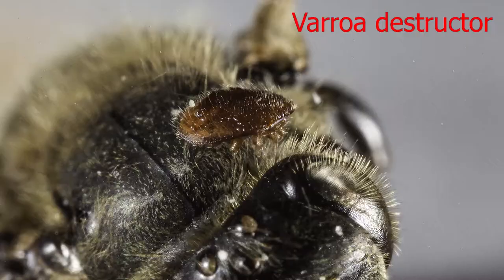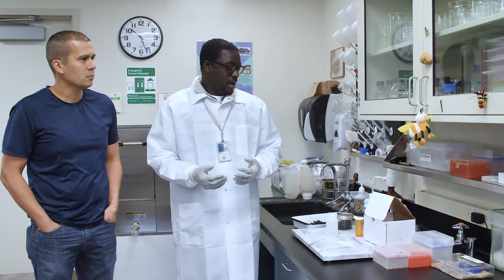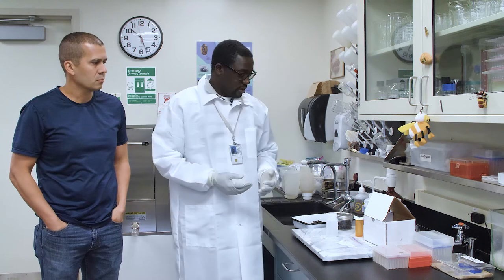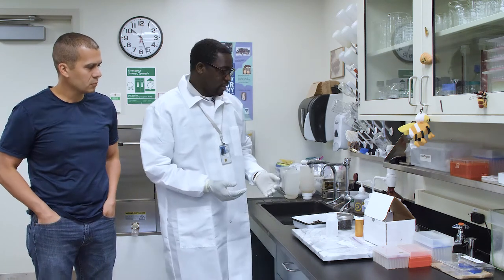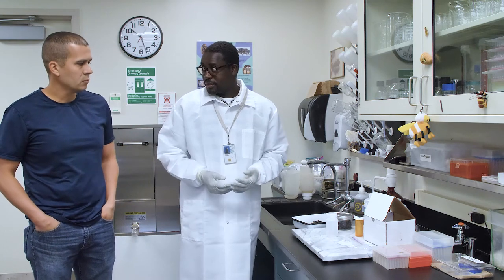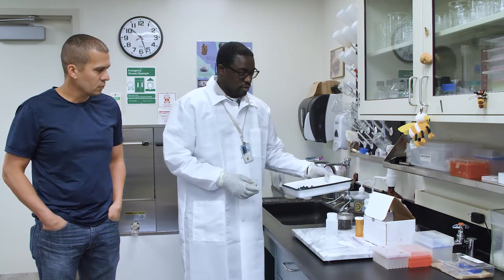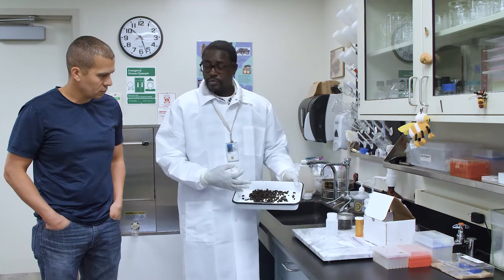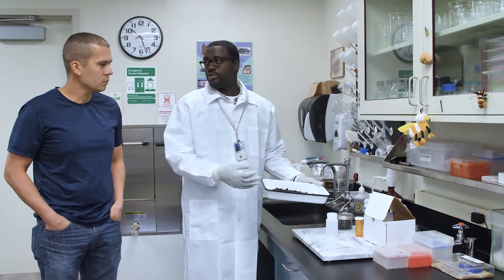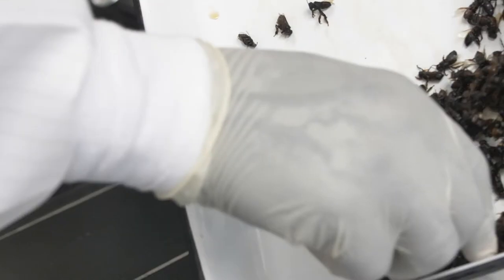If you're concerned about a mite issue or a nosema issue in your hive, in your bees, then you may want to send us some bee samples — approximately about 100 adult bees. Once you collect the bees in a tray or pan, any suitable container, you want to scoop up approximately 100 bees.